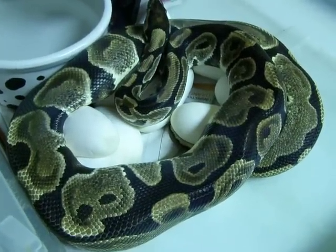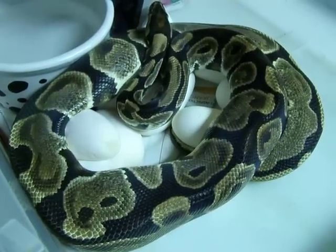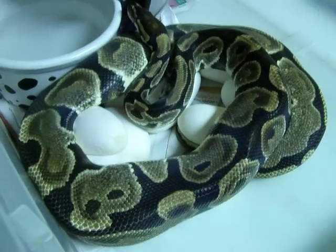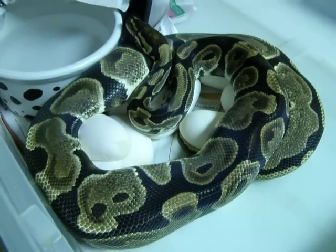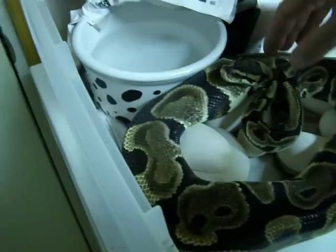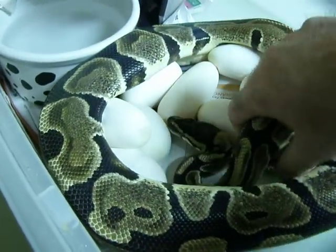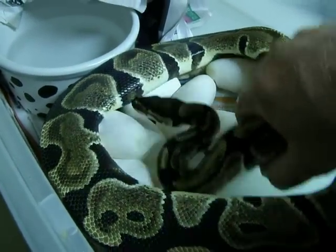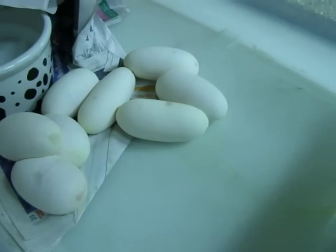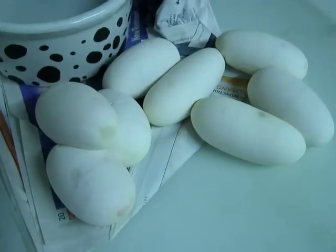This female only weighed 1700 grams at the time that she ovulated, so this is not a big female. But I'm pretty sure I've got nine eggs in here — at least that's what I palpated. I'm going to go ahead and remove her, hopefully without getting bit, and see what we end up with. Looks like three, six, eight eggs out of a first-year female. That's pretty good.